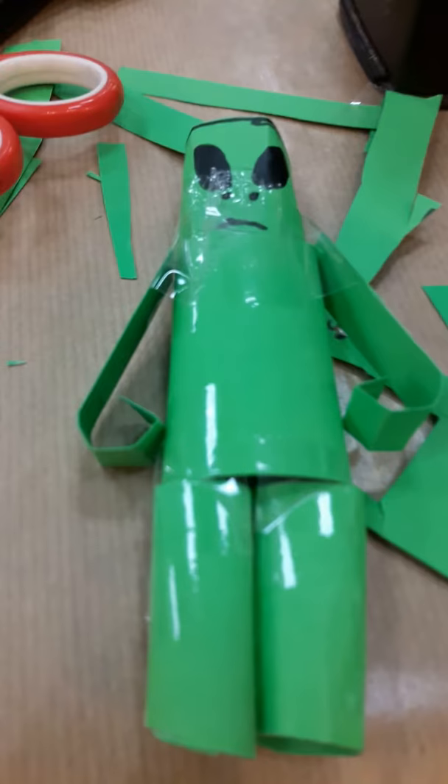Hi guys, Jograinboy here with another video for you. Today I'll be showing you my Roblox Alien papercraft.